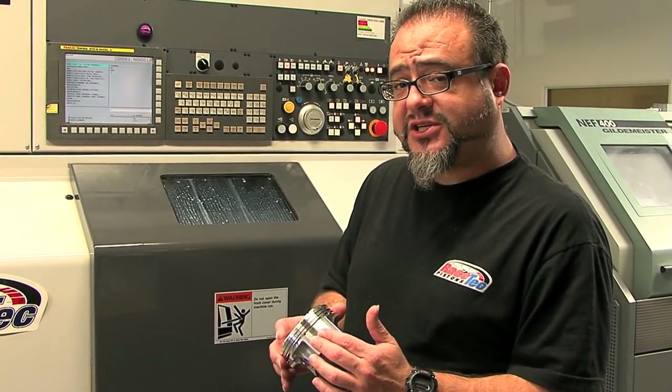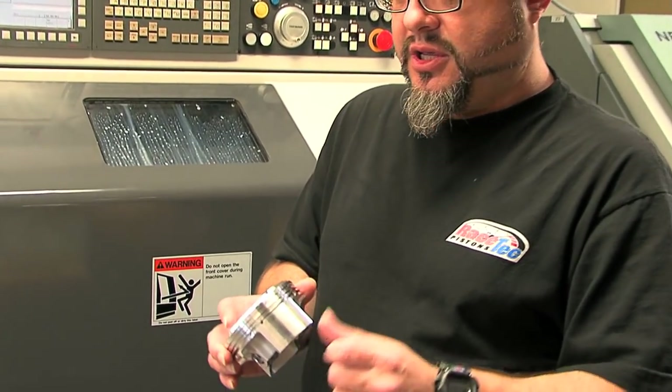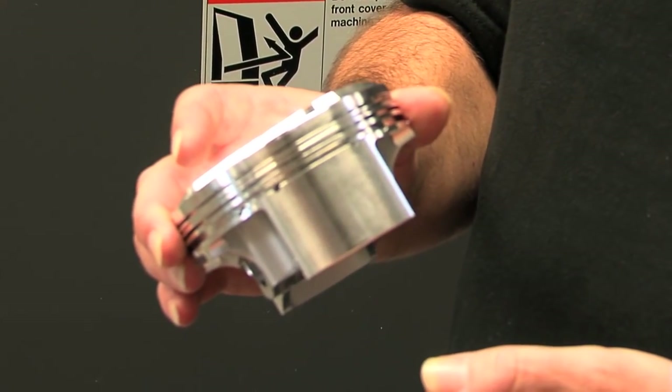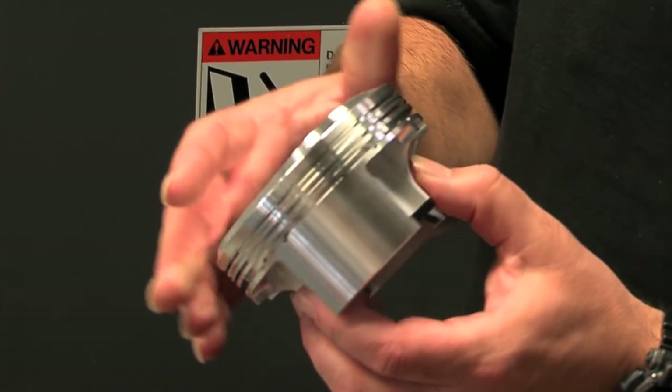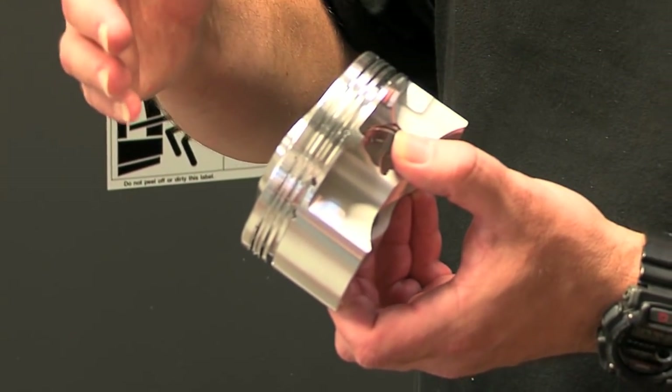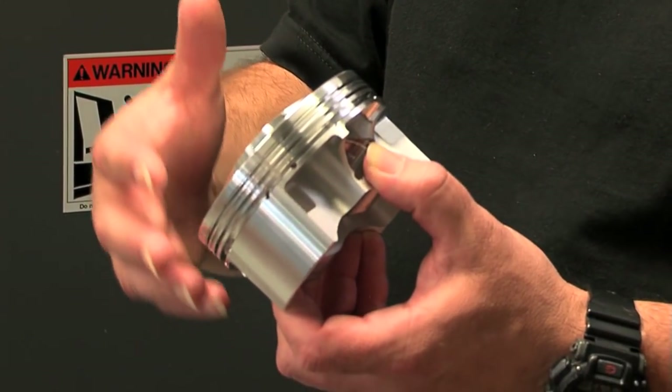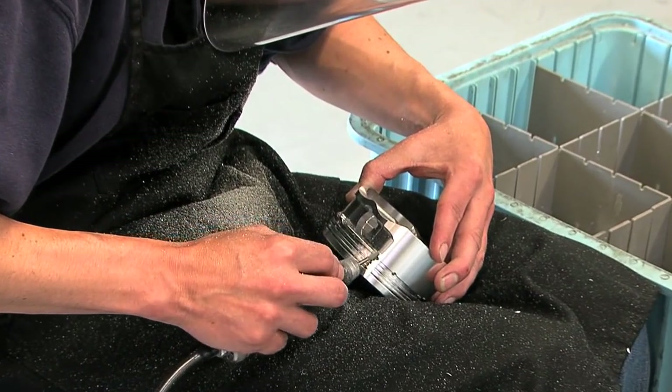This is a piston that has just come out of our cam turn operation. This is where we finalize the bore on the skirt, as well as put the chamfer at the bottom of the oil ring. At this point, parts no longer need to go through any other machining operation with this particular process — they're ready to get deburred and inspected from this point on.